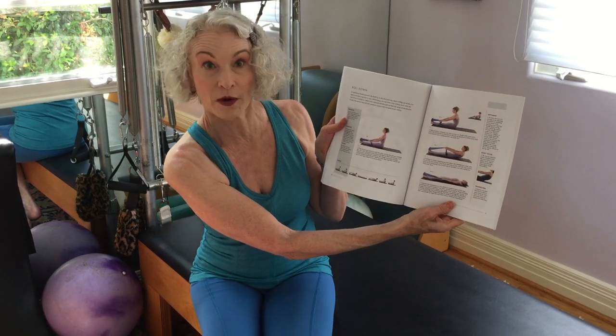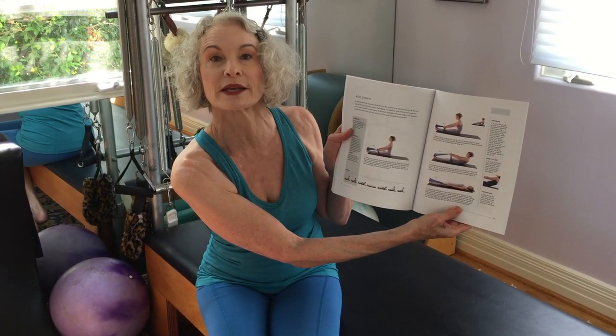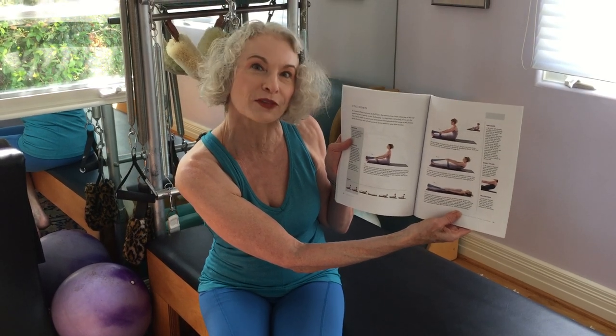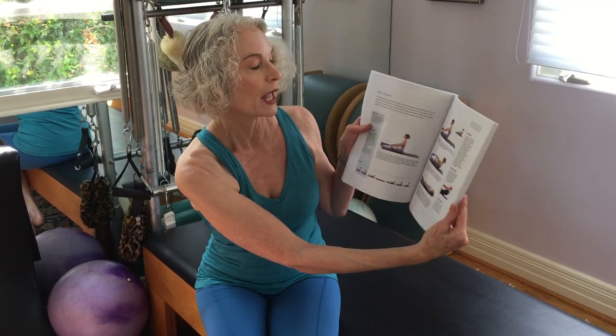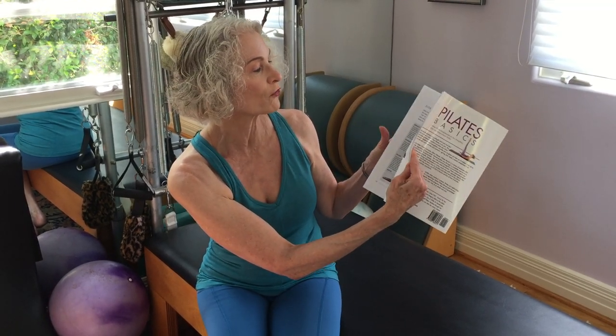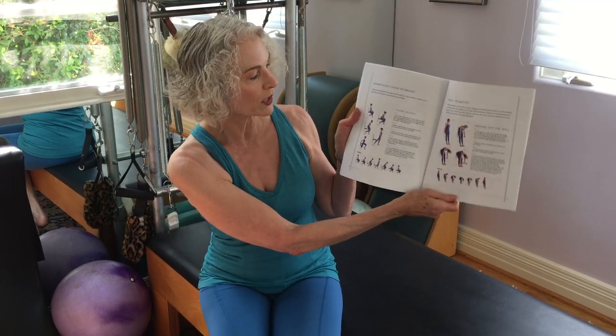I do use a TheraBand or exercise band in some of the exercises as a recommendation for modification for clients that might need a little extra help at home. Then we move into the auxiliary exercises.